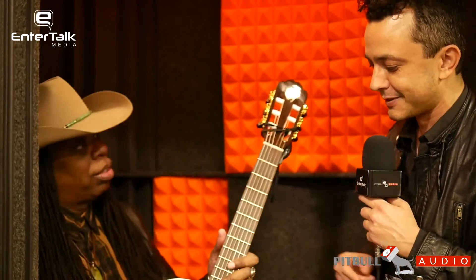Man, that is absolutely wild — I kind of want to check that thing out myself. Larry, this has been an absolutely incredible experience to see this thing, and yes, I am going to check it out. Thank you so much for showing it to me and talking to me. This has been another Pitbull Audio Gear Preview from NAMM 2018. This is Ariel with EnterTalk Media — thanks so much for watching.